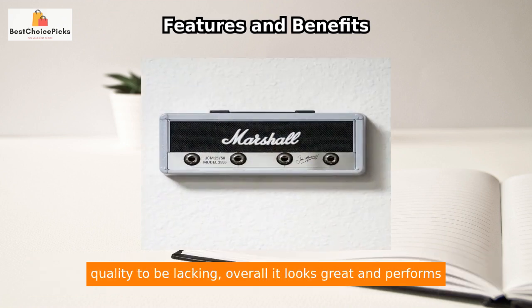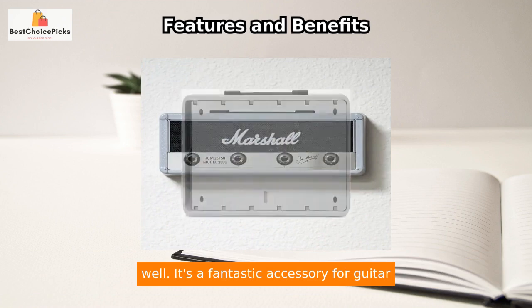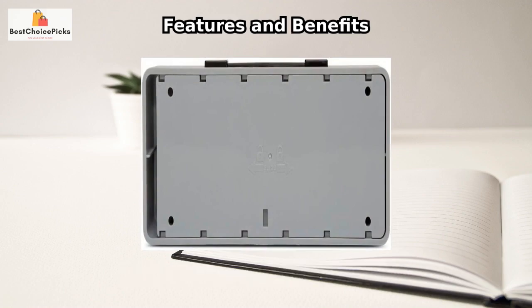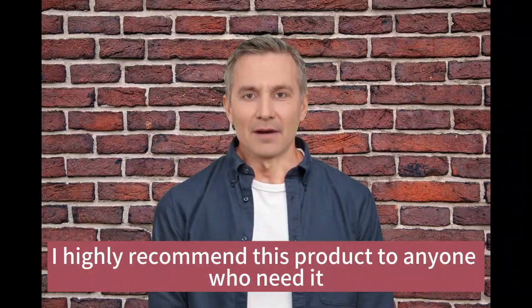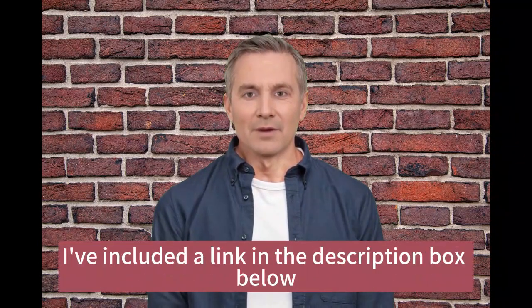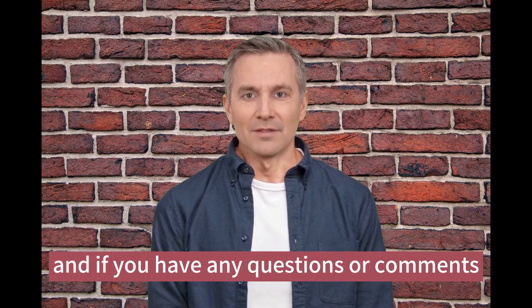Although some customers have found the quality to be lacking, overall it looks great and performs well. It's a fantastic accessory for guitar lovers and adds a stylish touch to any room. Overall, I highly recommend this product to anyone who needs it. If you want to check it out for yourself, I've included a link in the description box below.